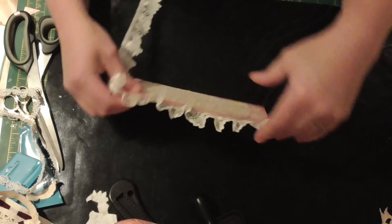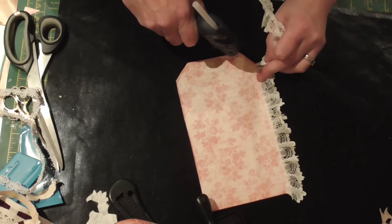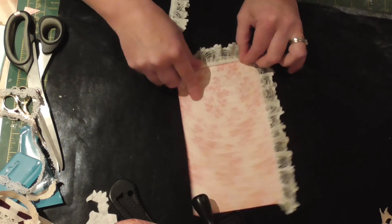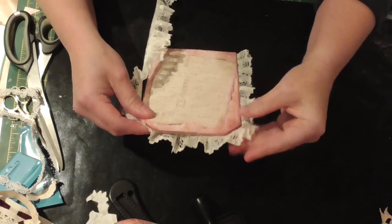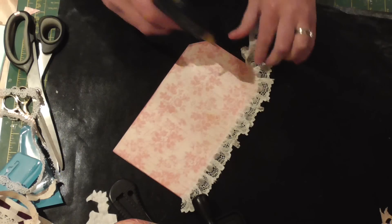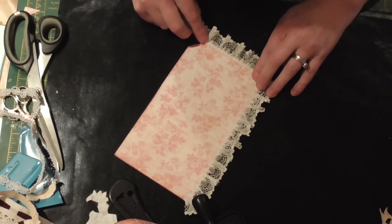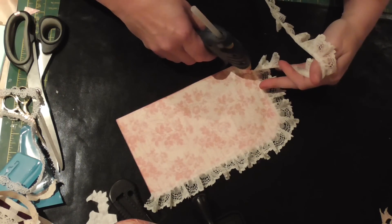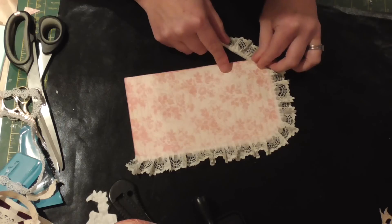That's looking good. Just a bit more glue round there, bit of a squeeze. You just kind of pinch it and it'll just go around the corner. When it's gathered it doesn't really matter if you don't do it exactly right, but if it's quite flat you need to really pinch and pleat it in round the corners. When it's a gathered one it doesn't really matter. Just a bit of a pinch at each corner all the way down.